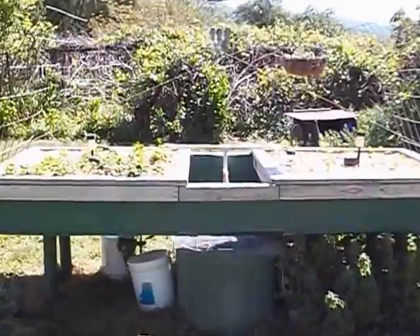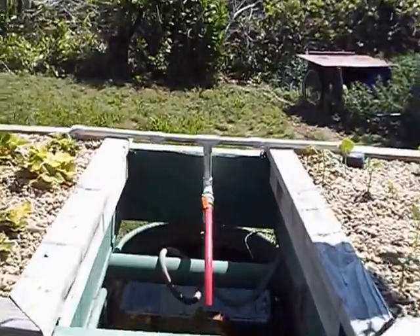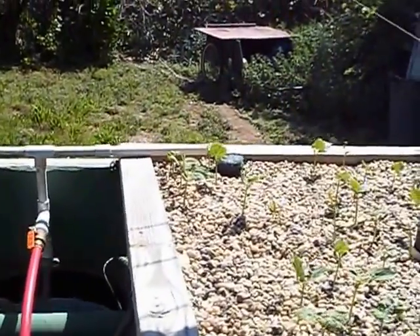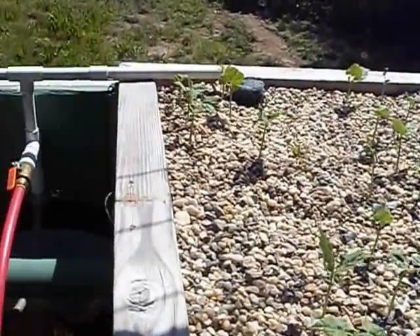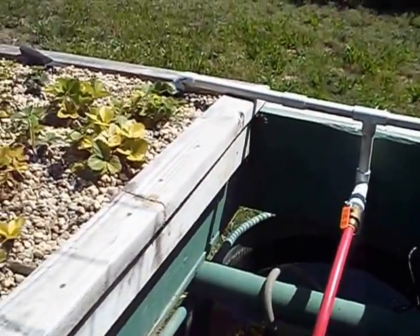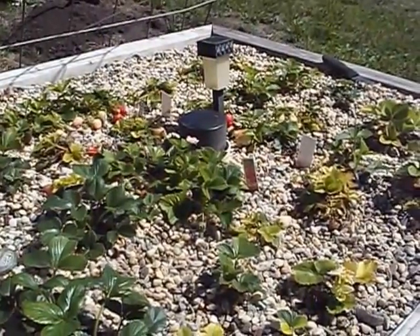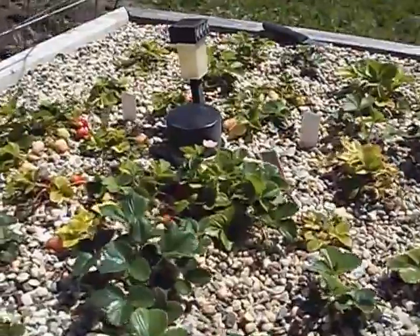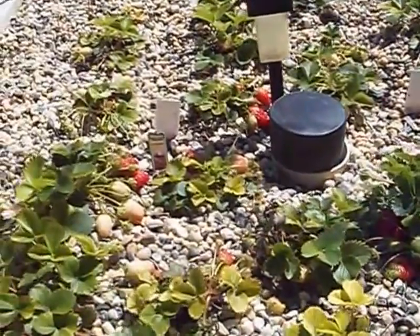I made a few changes. One of the first things I did was I took the strawberries that were on this side, and after cleaning up the gravel and making it fresh for the new season, I moved my strawberries over here. They've been over here since March and they're starting to produce now as you can see.